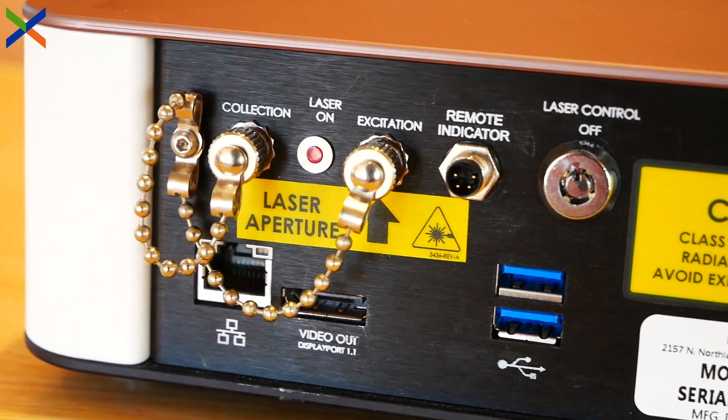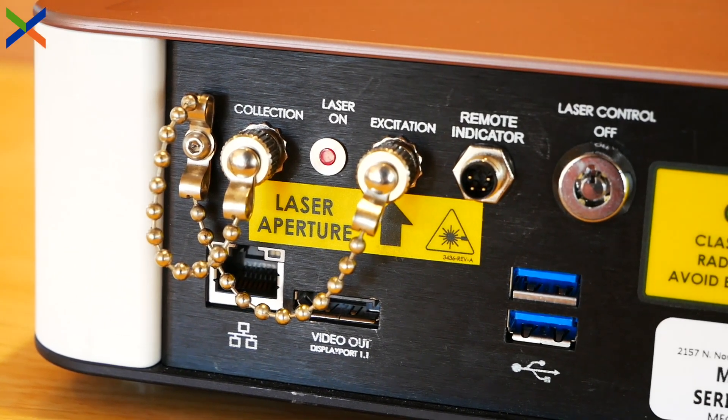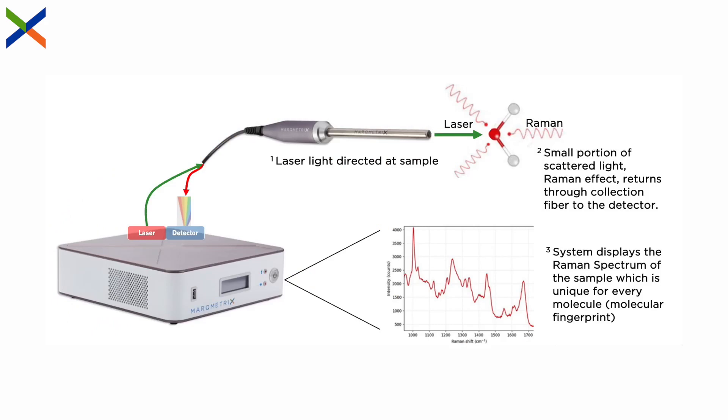Before we get into the components of a Markmetrics process Raman system, it's important to understand the fundamentals of Raman spectroscopy. In short, we expose a sample to a laser light source and measure the amount of light that returns to the detector. Every molecule scatters different quantities and wavelengths of light with regard to their chemical structure. This is the Raman effect.